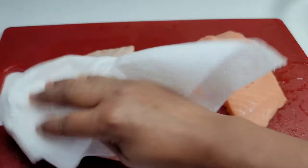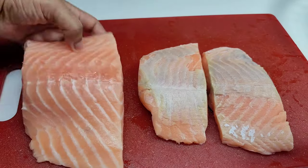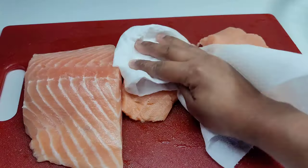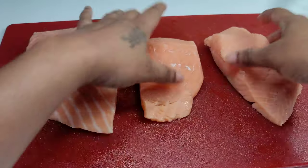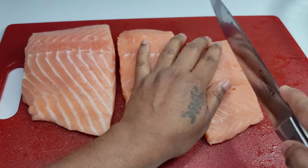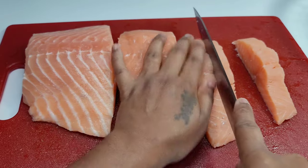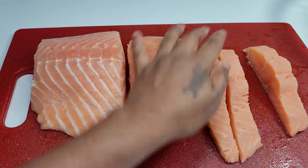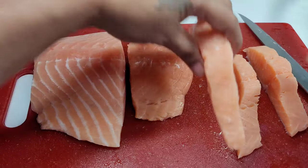black pepper, old bay seasoning, and some flour. To get started, we'll go ahead and pat the salmon dry, because when you're frying anything in general you need less moisture on it to get a nice crispy texture — you need it to be dry. Then we'll cut it into our desired sizes, whatever size you like. Then I will show you guys how I season the salmon.